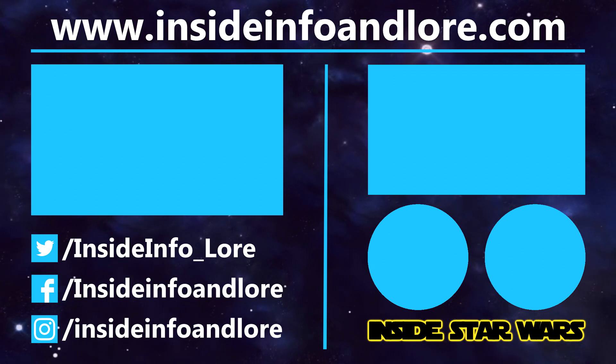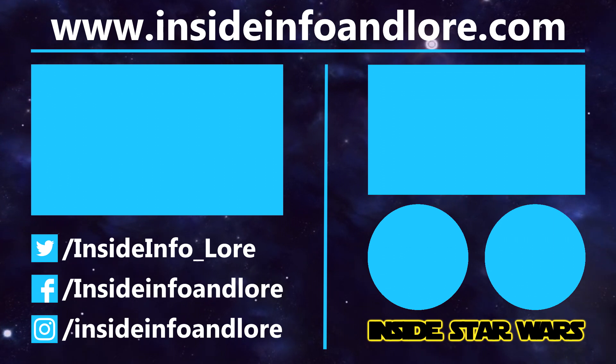To help out the channel a little bit extra, please do consider pledging to our Patreon page. And for all things Inside Star Wars, press that subscribe button and notification bell. Thanks for watching.